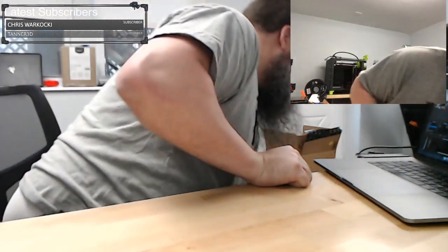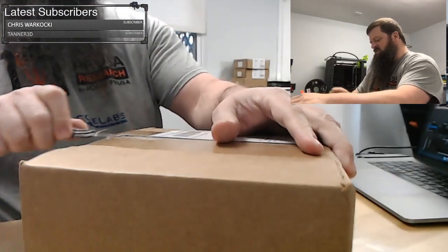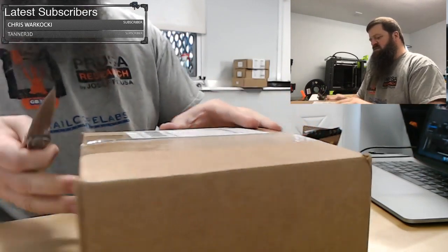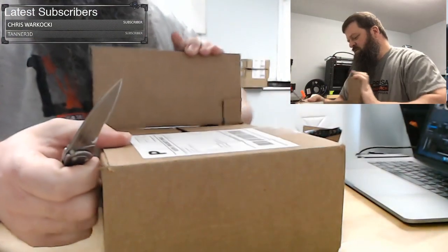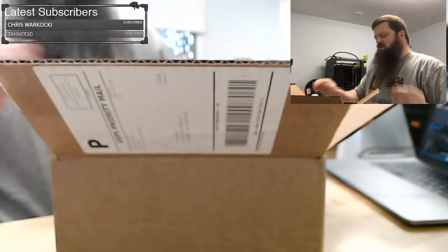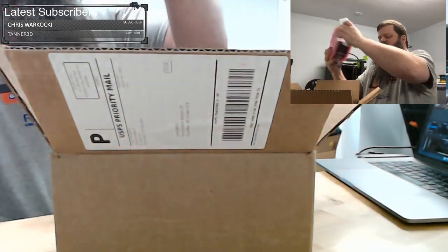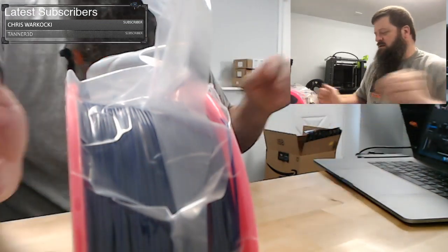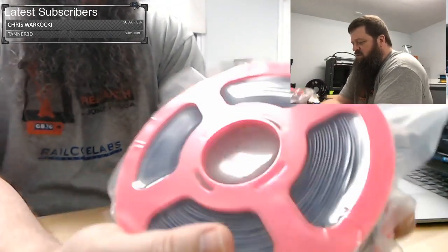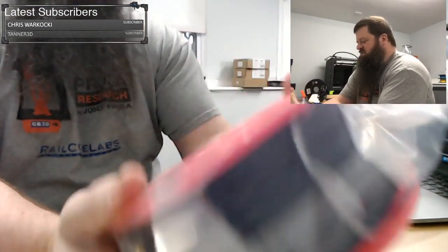This is just a regular order I did this week — I've been trying to find all kinds of filaments to print face shields and masks with. This one is from Fusion Filaments. I think I saw this color on Chris's stream and I'm like, okay, I gotta check this out. It's a translucent purple color. No sticker or candy but it comes in this cool 3D-printed spool holder.